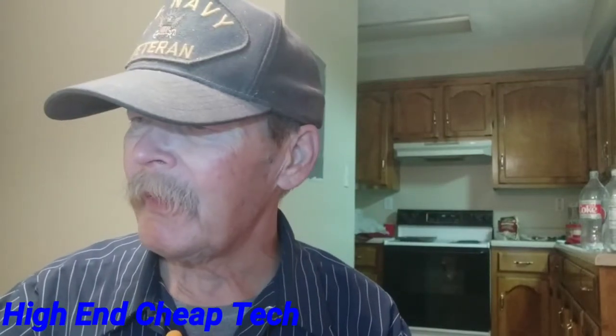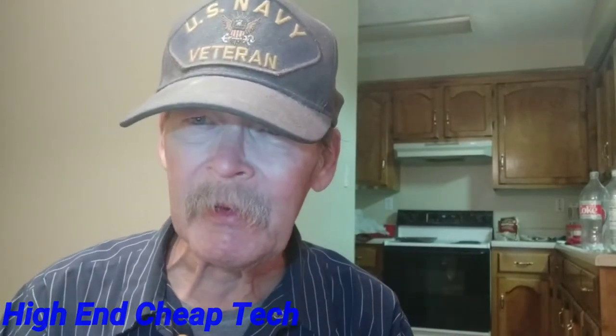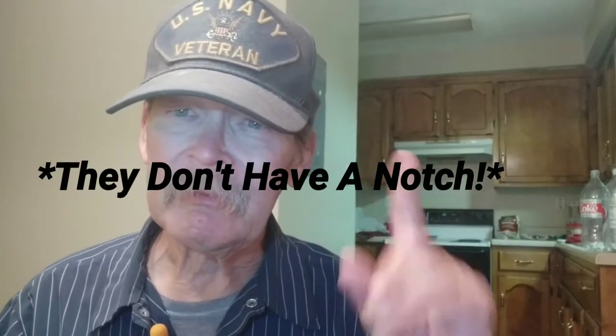Hi folks, Tim here again from High-End Cheap Tech. Tonight we're going to shoot this video about the Pixel event and a site you ought to go watch if you really want to see all the colors and the hands-on. He doesn't have the final software on the ones he got, but he has all three of the Pixel 4 XLs and all three of the Pixel 4s. I really like the Pixel 4 — it's 5.7 inches, just like my New Mobile G3, perfect for fitting in the hand. They don't have a bezel — we'll get to that.